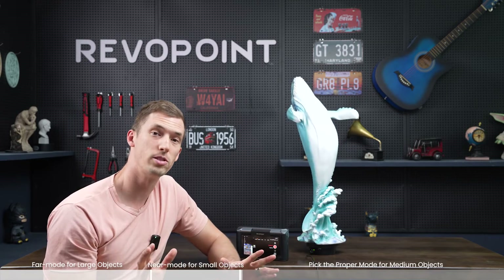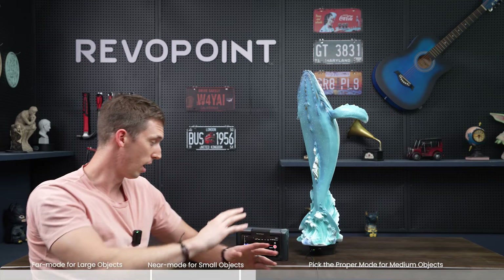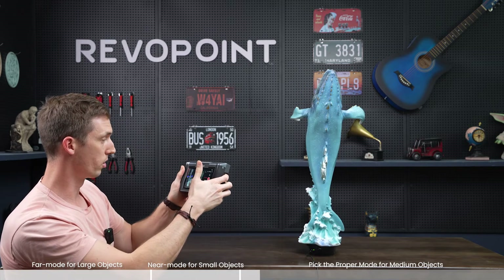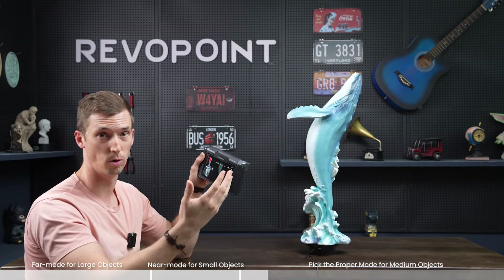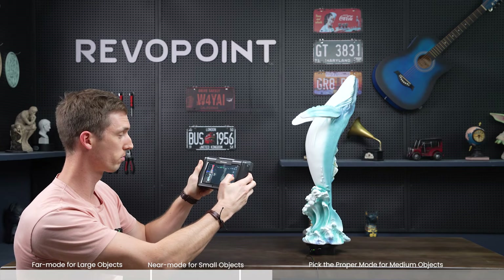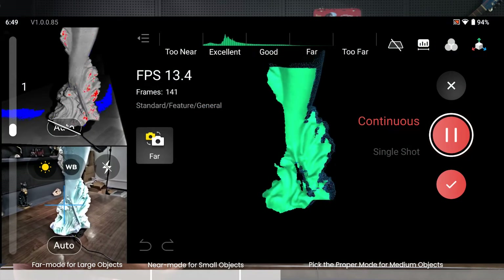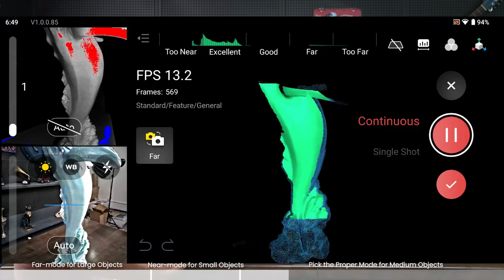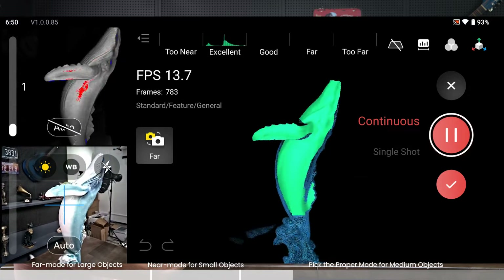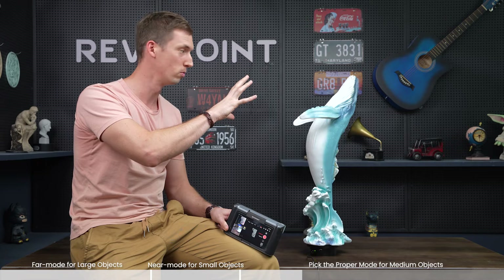We just got done experimenting between near and far modes, scanning a large object — the bumper — and a small object — the tooth — seeing the difference in the benefit of each mode. What about a medium object like the whale? Let's compare. I'm still in far mode. Let's see how it turns out using far mode, because ultimately it's really up to your personal preference when it comes to a medium object. You could use near mode or far mode. We just got done scanning the medium sized object with far mode — it really went easy.